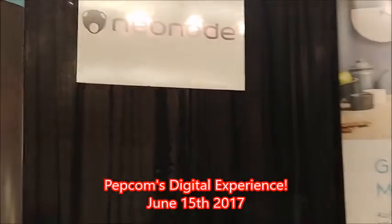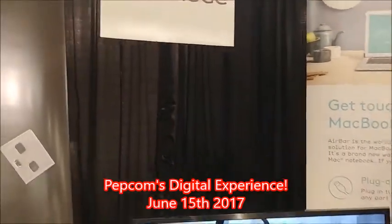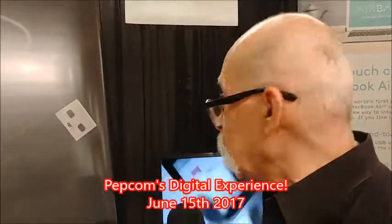Hey, Dick DiBartolo, Mad's Madness Writer and the Gizwiz. One Take Data here at Gizwiz.tv. We just switched people. We're at Neo Node, and they make something neat called Air Bar.